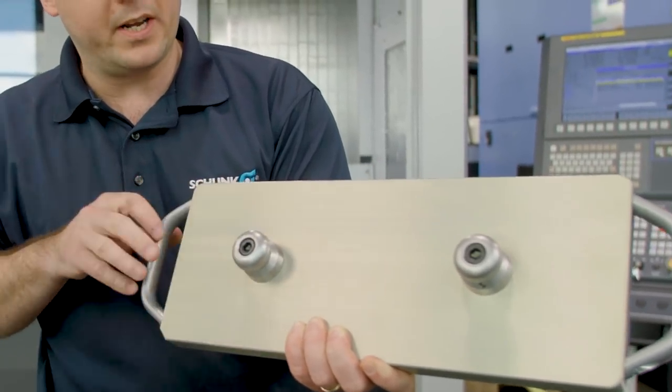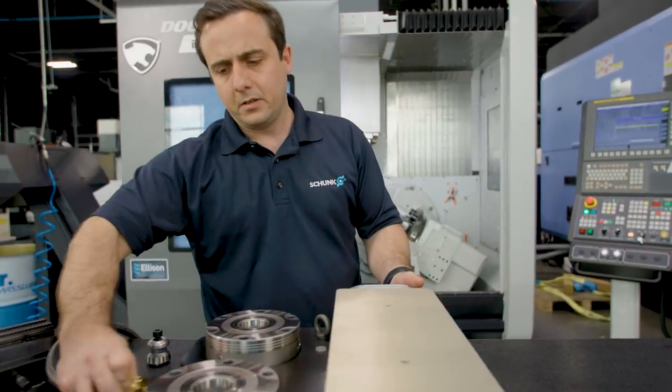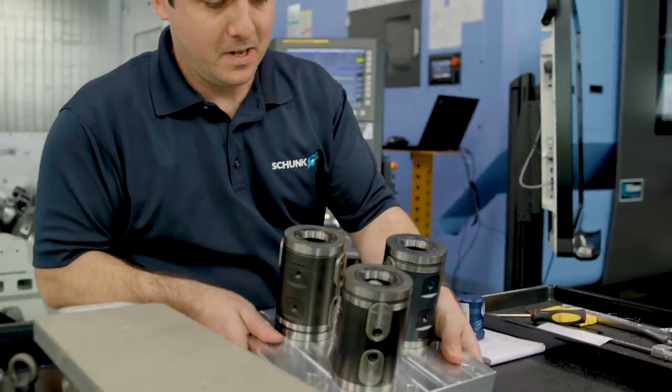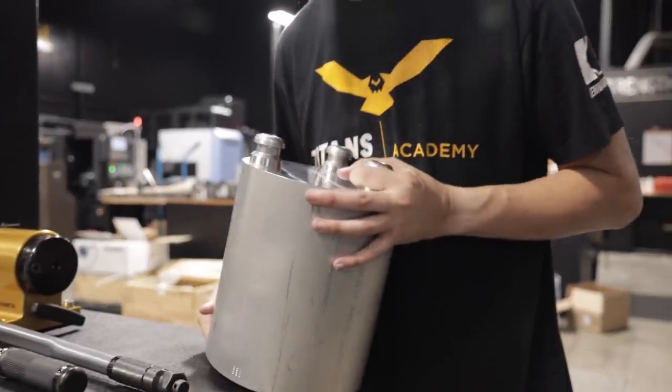You can adapt this pallet to anything. Watch how easily this falls into place — a lot of that is made possible by the filleted corners right here. You can come in at a super steep angle and it really just falls into place. Release the air and reclamp.